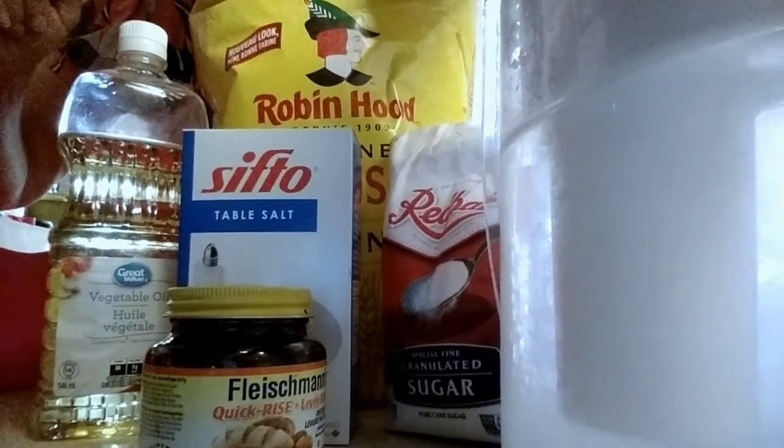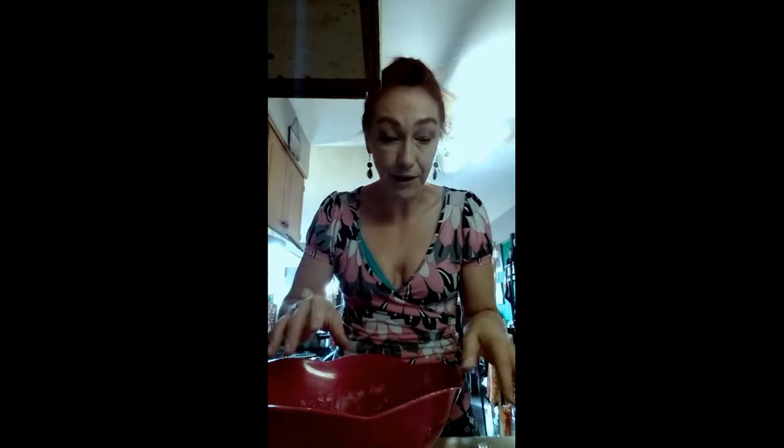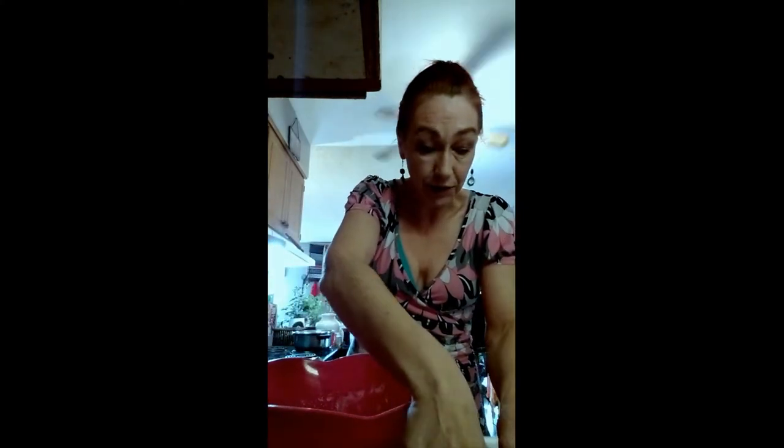That's all the things you need to make bread. So let's get started and you can all make the bread with me. I'm ready to make bread now. I have everything measured out. We're going to start with the yeast — actually, we're going to start with the sugar.